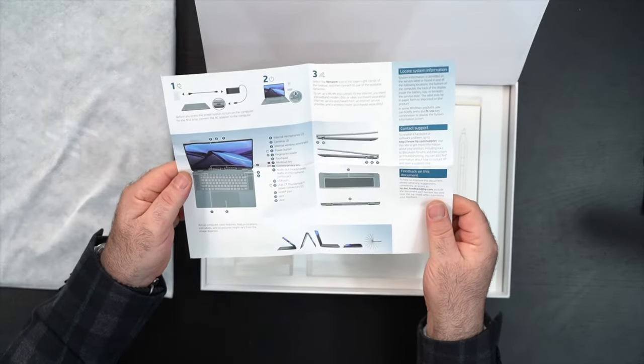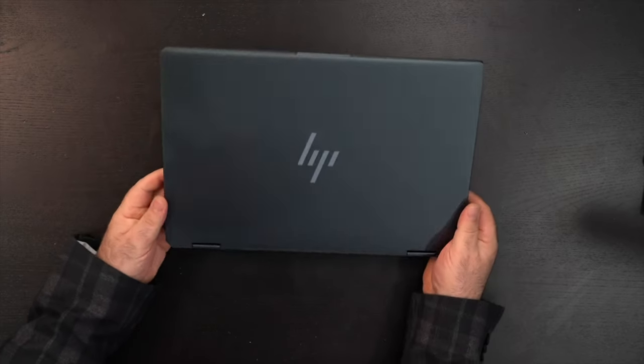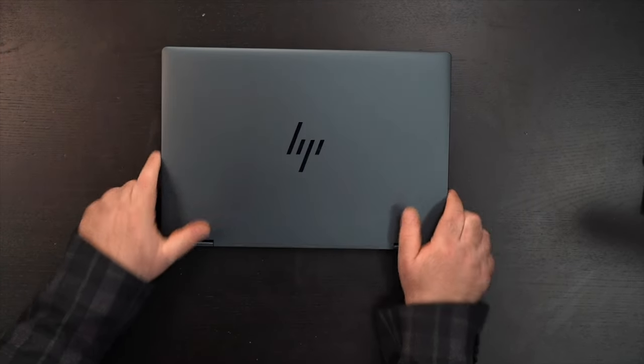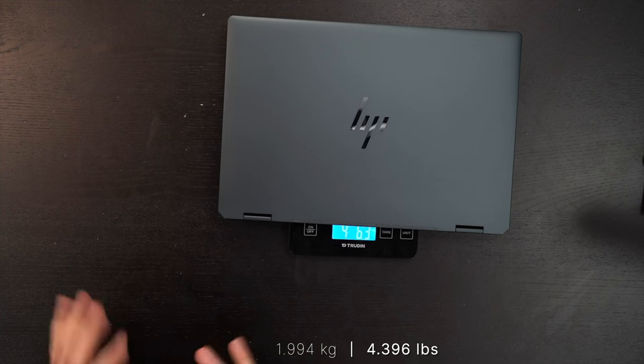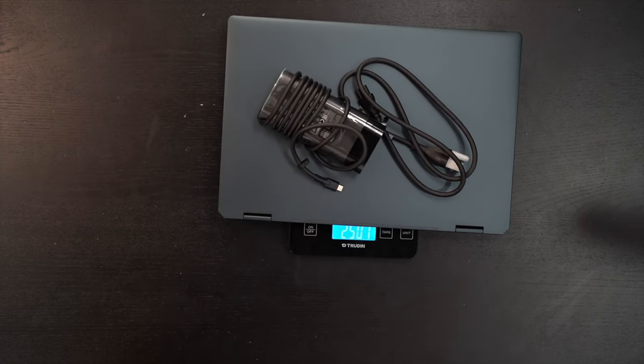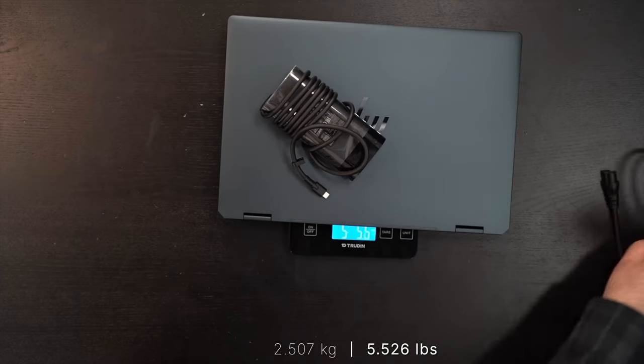You get some documentation — warranty information and a setup guide. Then of course the unit itself. We've got the Slate Blue color, which I'm very happy about. It does have a little bit of heft: 1.994 kilograms, or 4 pounds 6.3 ounces. With the power charger you're looking at 2.507 kilograms, or 5 pounds 8.5 ounces — so it's a little bit of weight to take with you on the go, but it looks gorgeous.